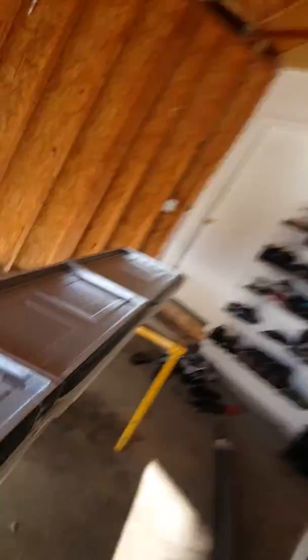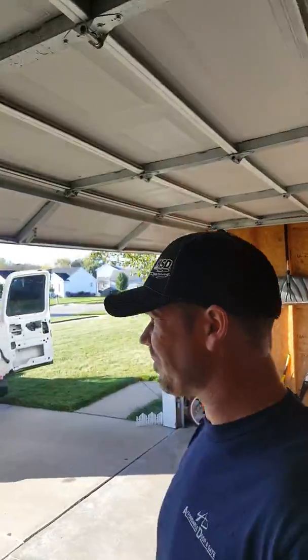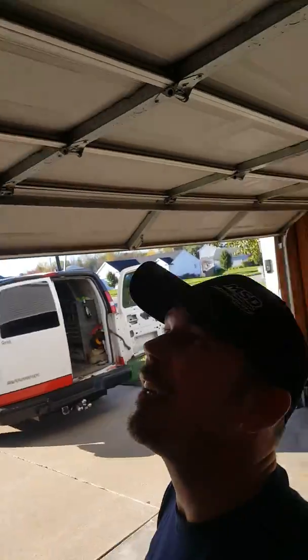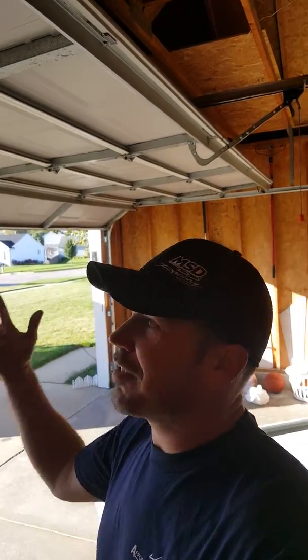Beautiful day here in Michigan — I'm actually going to get to work on this door. I'm a little excited because most of the time I'm trapped in the office, so when I get the opportunity to put my hands on a door it gets me going. Out with the old and in with the new — I hope you guys have a wonderful day, keep hanging those garage doors, we'll talk to you later!